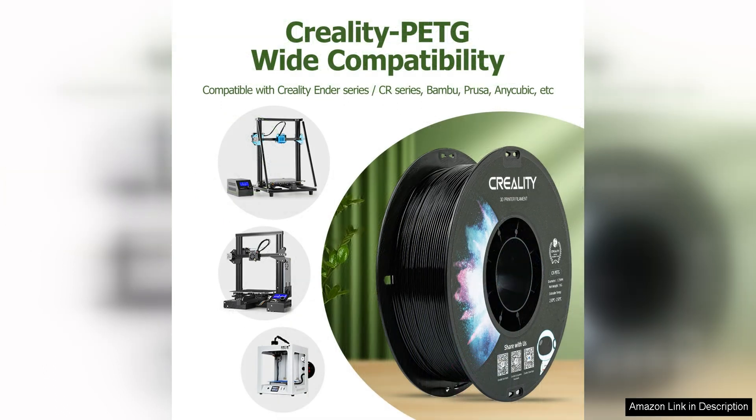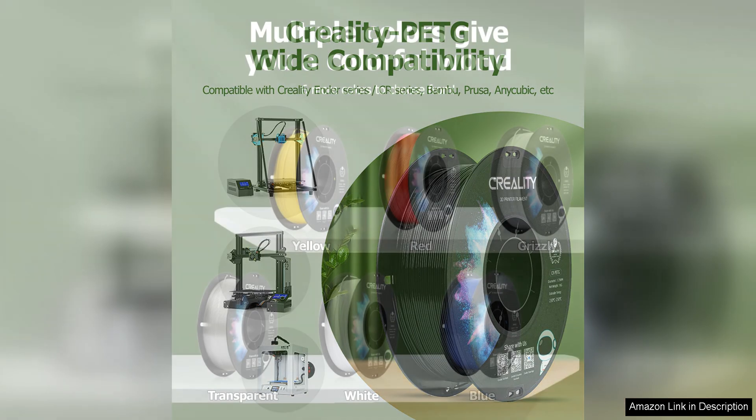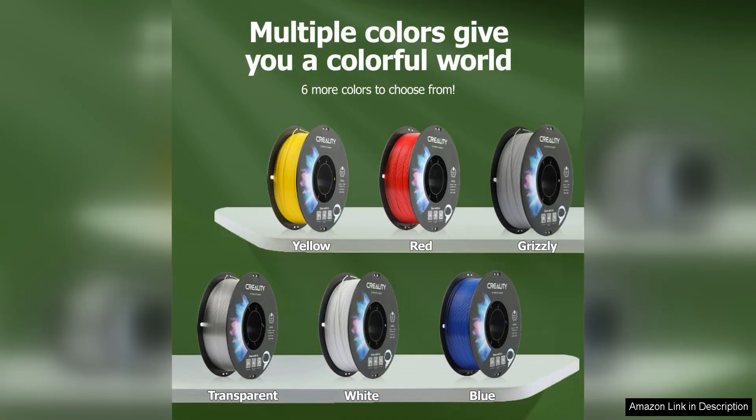The filament comes in a 1KG spool, providing a sufficient amount of material for various printing projects. The spool is well packaged and sealed to prevent moisture absorption, which can negatively impact print quality. This ensures that the filament remains in optimal condition for reliable and consistent prints.